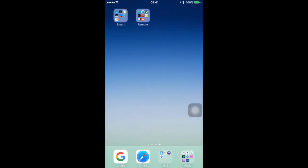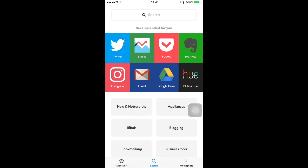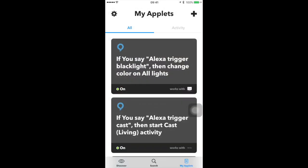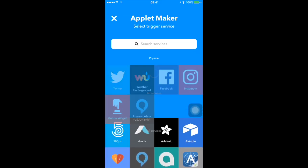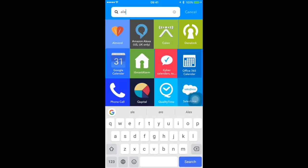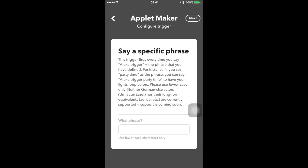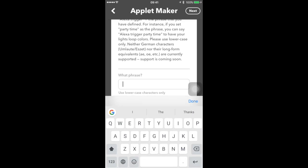In my case I use IFTTT — which stands for 'If This Then That,' as most of you surely know. First you would have to create an account and connect whatever services you want. To create a new applet, go to the plus symbol and start with saying something to Alexa — choose 'Say a specific phrase.' Here's where you choose the trigger word, for example Xbox One, Apple TV, or Television — whatever you want.